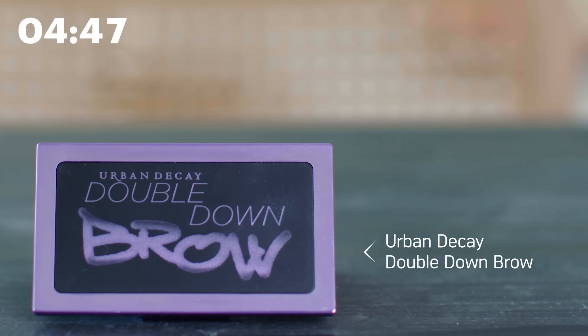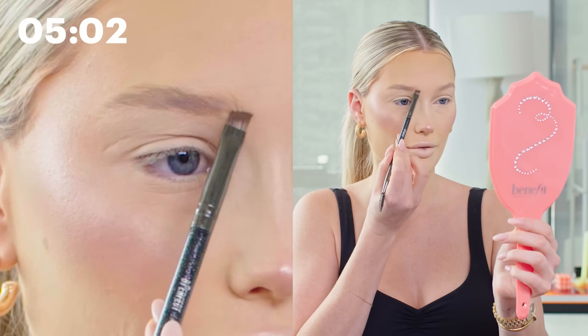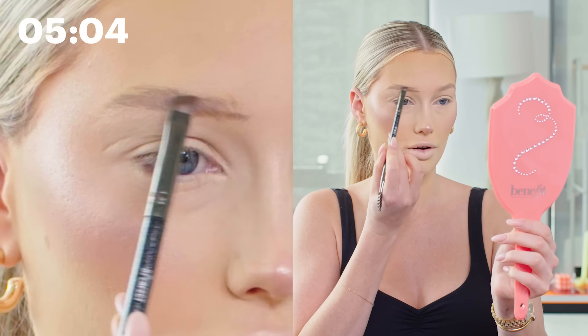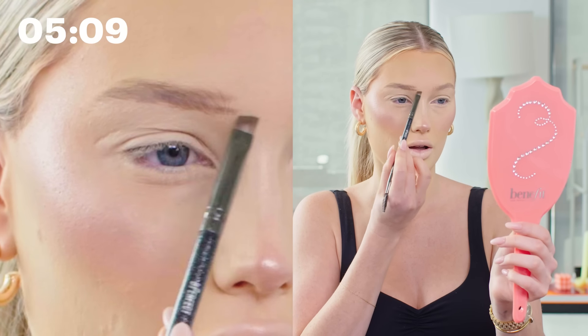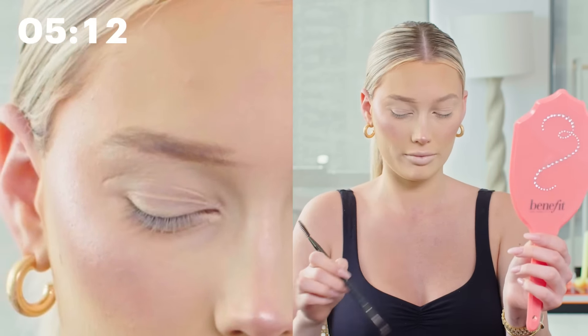This is my favorite brow product: the Urban Decay Double Down Brow in the shade Cafe Kitty. For me, using a pomade works best — I know other people like powdered brow products but this is perfect for my brows. I mix the two shades together to match my hair color. I start at the front of my brow and create two lines that follow the natural shape, then once I reach the arch I bring it down to the tail, and fill in the rest of the brow.